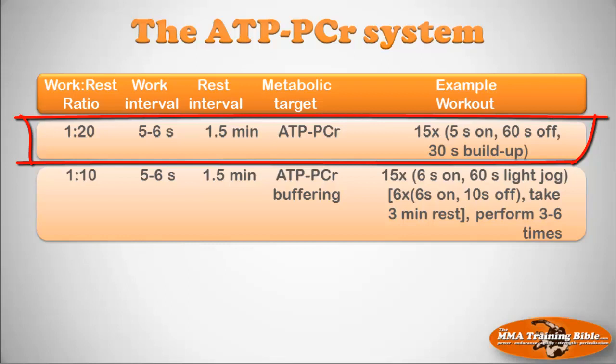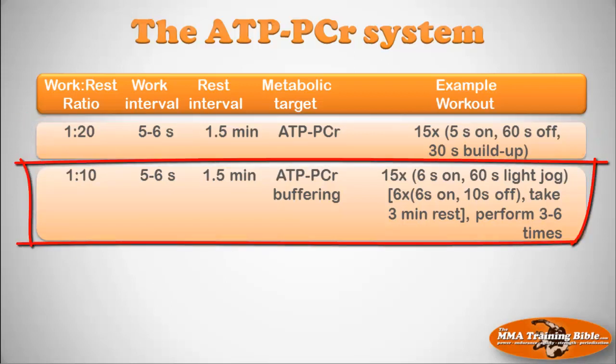To target the ATP-PCR system specifically, use work-to-rest ratios of 1:20 with five-to-six-second work intervals and about 90 seconds rest — example: 15 times five seconds on, 60 seconds off. A 1:10 ratio with five-to-six-second work and about 90 seconds rest also targets the ATP-PCR system but adds buffering of metabolites — example: 15 times six seconds on, 60 seconds of light jogging. Another option: six times six seconds on, 10 seconds off, then a three-minute rest, repeated three to six times.